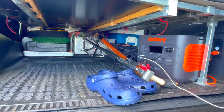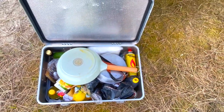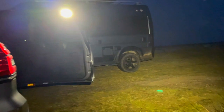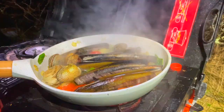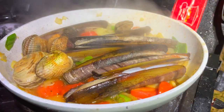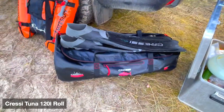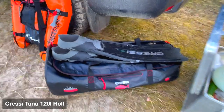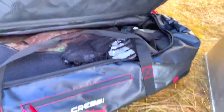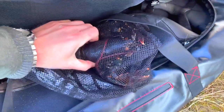In here I store these two spearguns, a box for food, and some cooking equipment. I also store my spearfishing equipment in this Crazy Tuna bag, which is waterproof, so I just throw all the stuff inside. There's one lobster in there waiting for dinner — one we caught today.